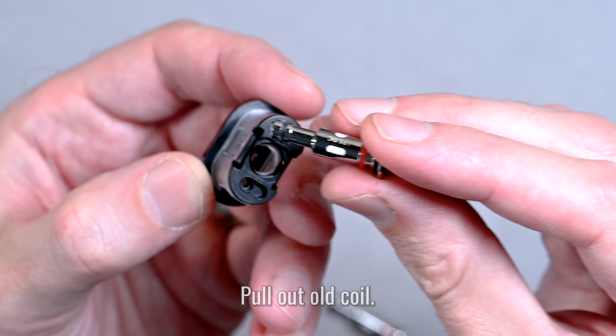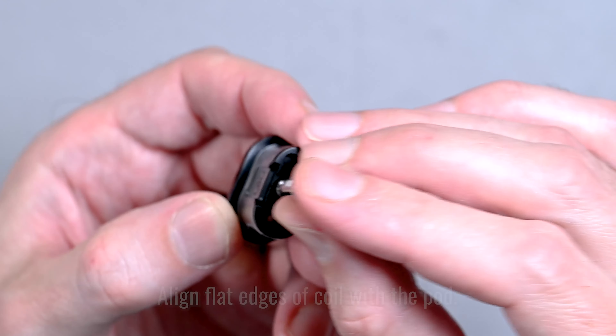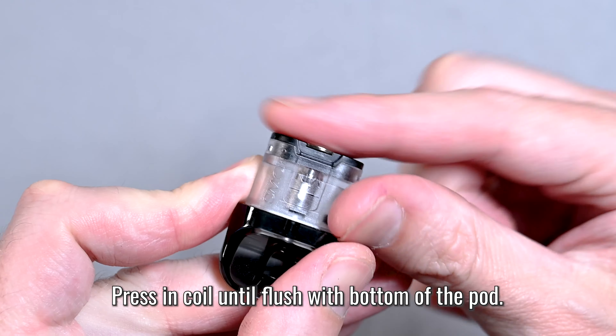Then take the DC coil — there's a flat edge right there. You want to line that up with the flat edges of the pod and just push that in. Make sure it goes all the way down tight with your finger and it should be flush with the bottom of the pod.